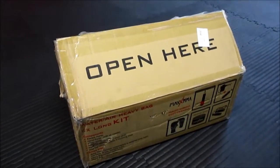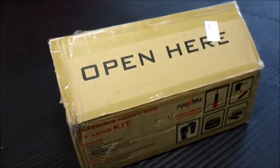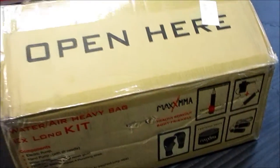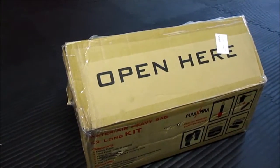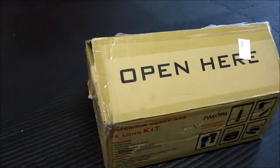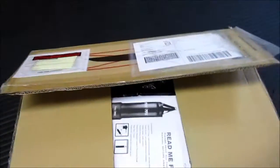Hello everyone and welcome to the video review and unboxing of the Max MMA Heavy Bag sold by EEMoore.com. This is the trial program that they sent me, so let's get started.